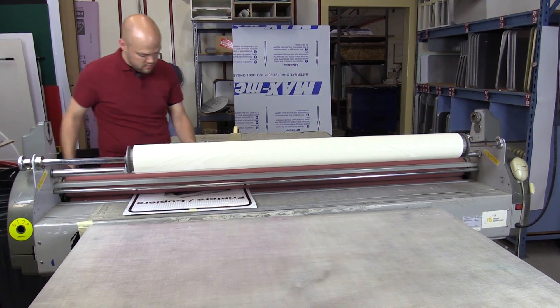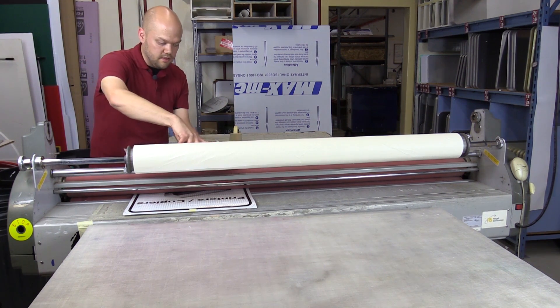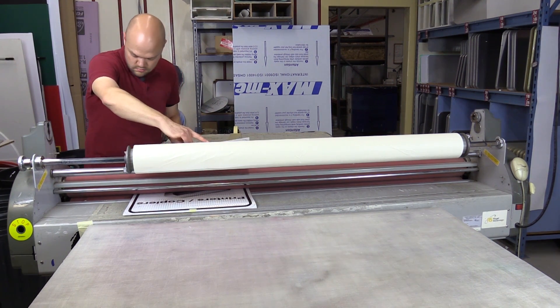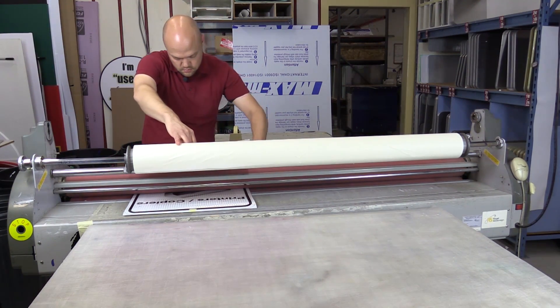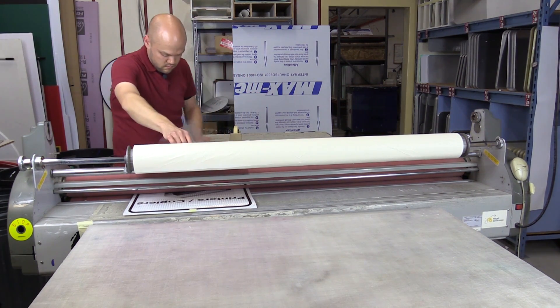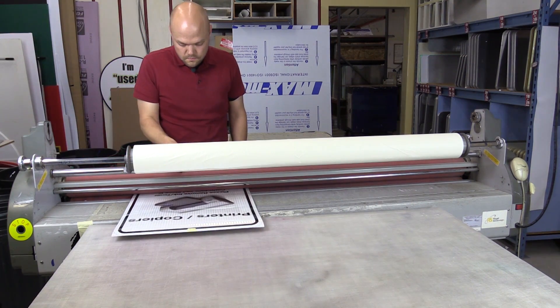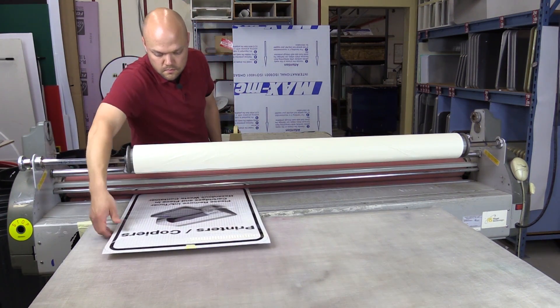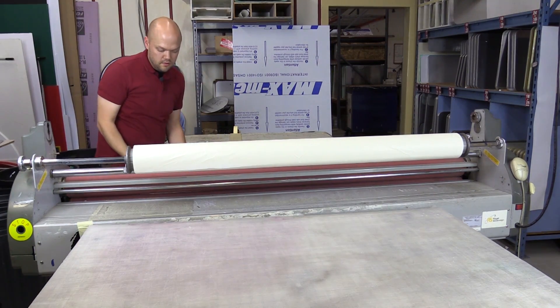This is the machine we use to apply all of our signs. Just put it in halfway. This has a plastic backing on it, so we've got to use the scissors or a knife to cut it. And then we're going to do the other side.